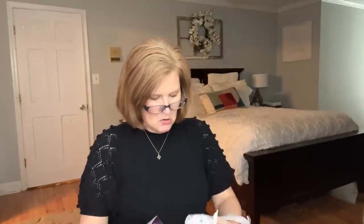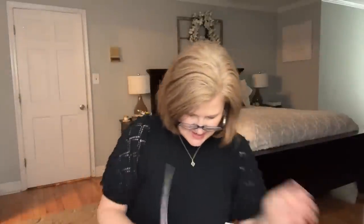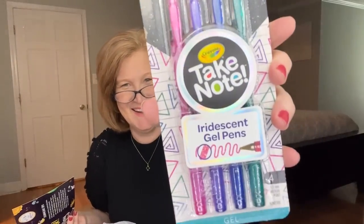Inside we have a little astronaut plushie. What kid doesn't love a plushie? It says 'space buddy — hang out with a plushie astronaut and explore the galaxy together.' He's got his little backpack on. The next thing is a set of glitter color-changing iridescent gel pens — these things are magical, they change colors on dark paper, they're iridescent and have a glitter effect. We also have a space-themed pen with a little lid, and a galaxy-looking pencil with a blue eraser.